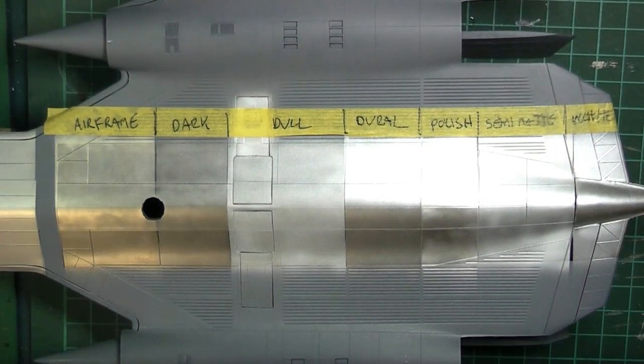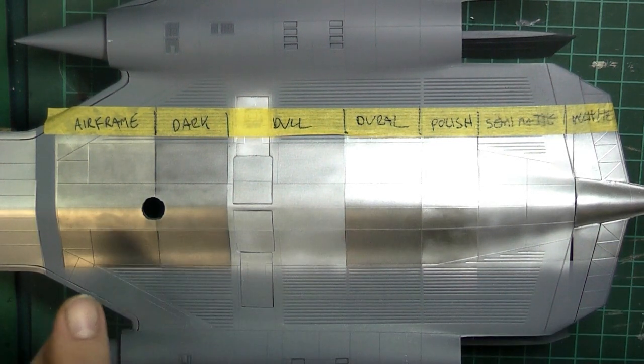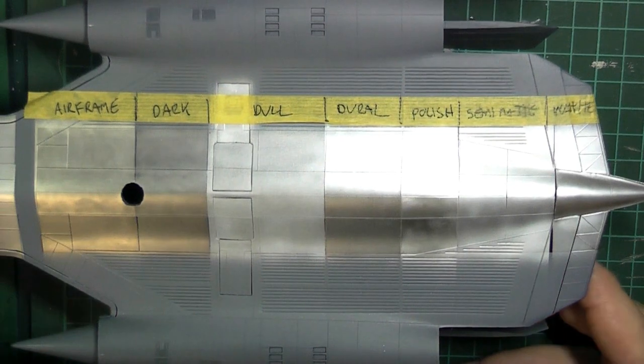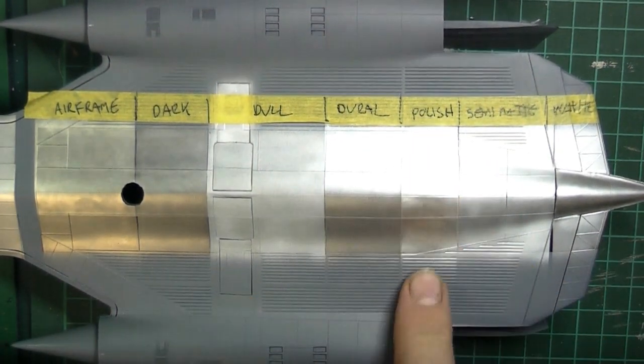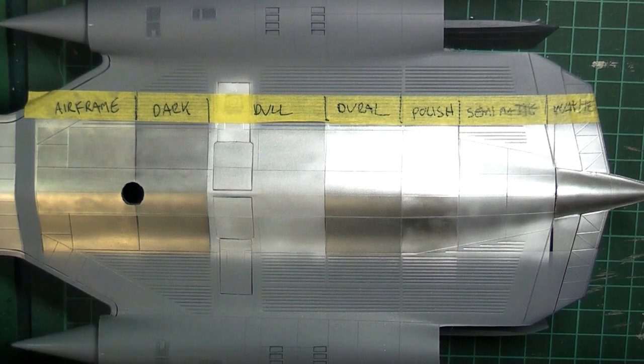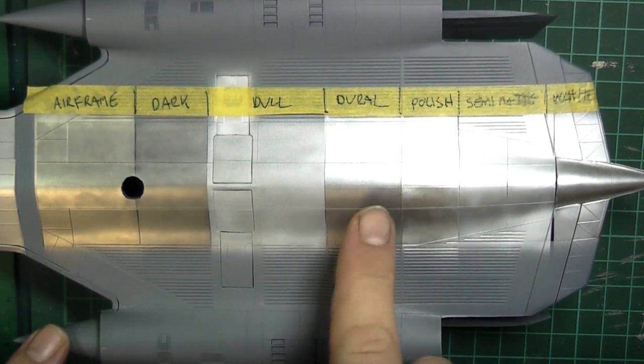So that stage of the experiment is over. Where would I go from here? Let's eliminate three completely. We'll eliminate the Dull and Semi-matte because they're just not what we're after for any aircraft skin effect. I would then eliminate Polished Aluminium unless you're specifically going for a 1950s style highly polished look — like an F-86 or similar. But for what I'm after, a World War II strip-back-to-bare-metal effect — not painted with lacquer paints like a Mustang — we're only talking about the four remaining types: Airframe, Dark, Duralinium, and White.